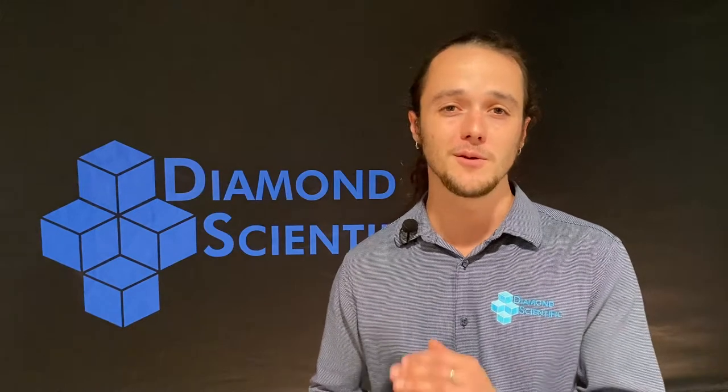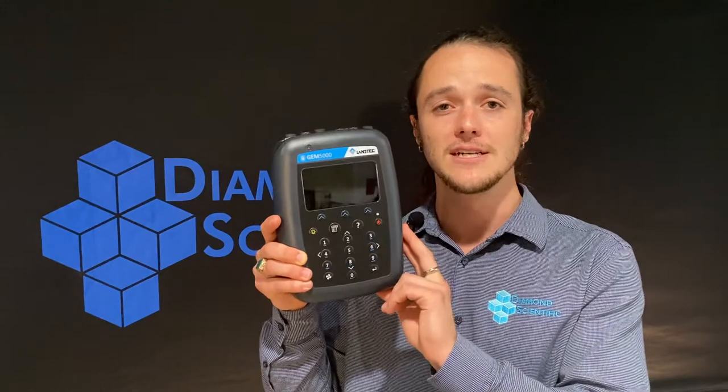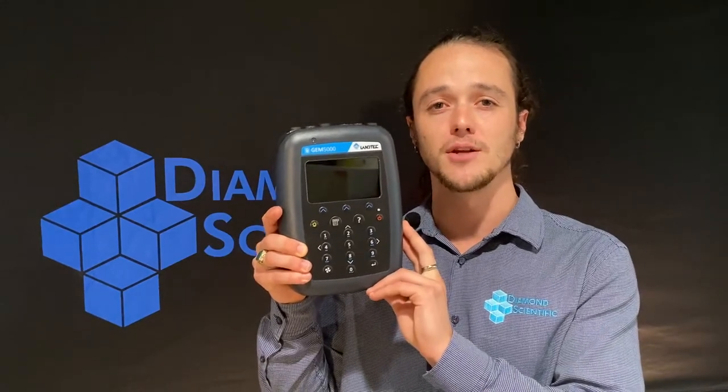Today we wanted to share with you the Landtech GEM 5000 from QED. For those of you that don't know, GEM stands for Gas Extraction Monitor.